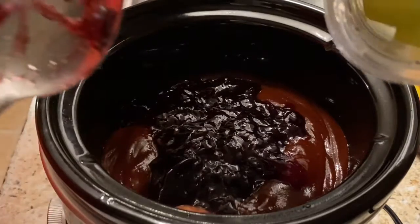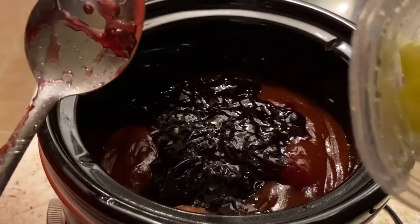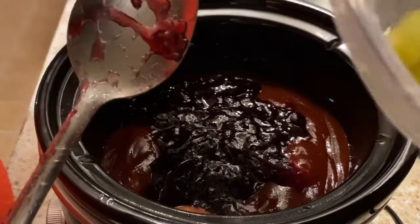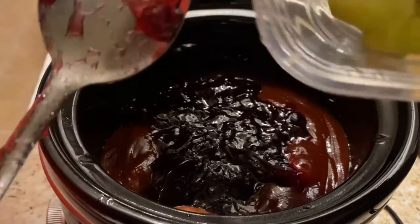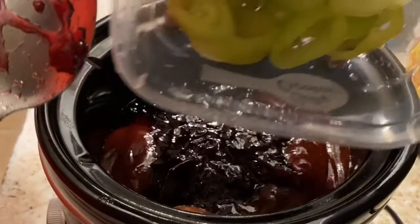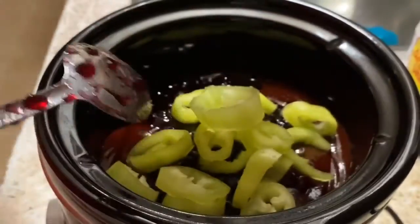And the cleaned and seeded banana peppers — they're really called wax peppers, y'all. I didn't even know that in the store, I was just struggling. But banana peppers is what I call them. Drop them in. Now all we're going to do is just stir them up real good.